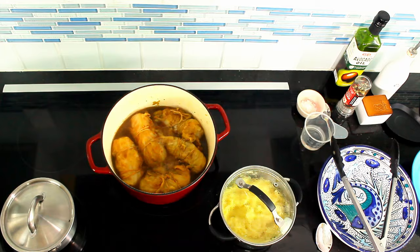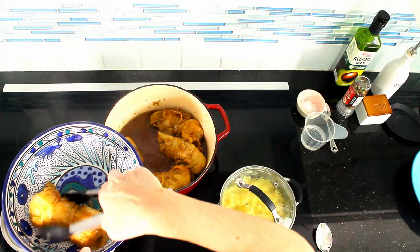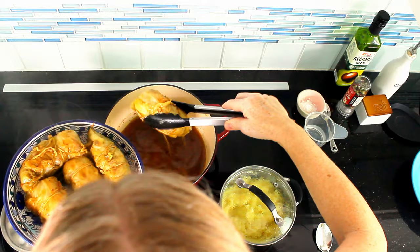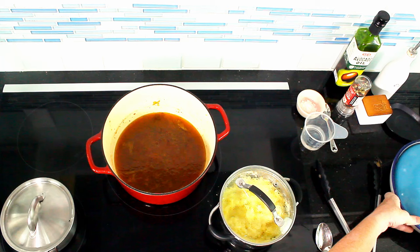Look at this — it looks really nice. I've increased the heat a little bit and also turned the cabbage rolls once in between cooking. Now I will take these out and, to keep them warm, I'll cover the cabbage rolls with another plate and set them aside.